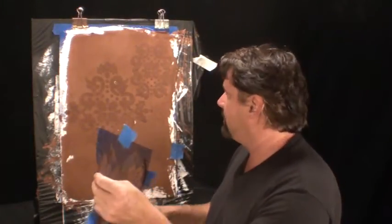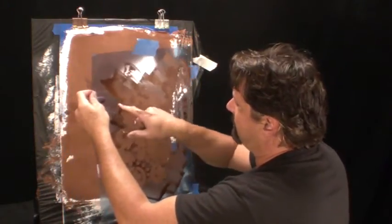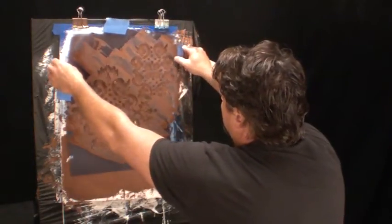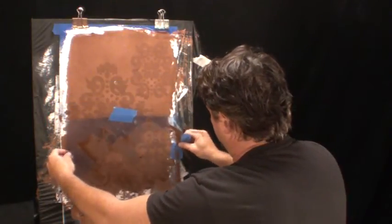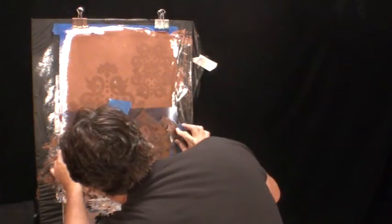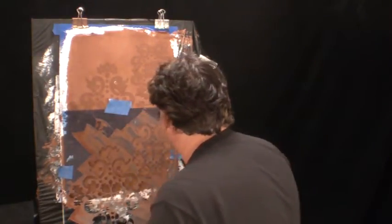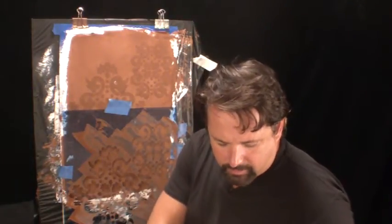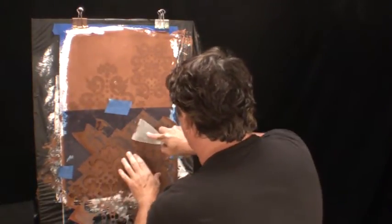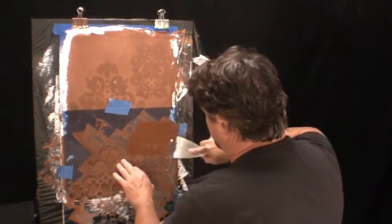I've already started the stencil process to save some time. I'll show you how I did it. There are these little reference marks — one, two, three, four. When you set the stencil, put some tape under those reference marks, mark them, and then just slide the stencil down until it meets up with your reference marks again, and continue on with your stencil. Then take the Grisselo plaster and a spatula, hold the stencil in place.